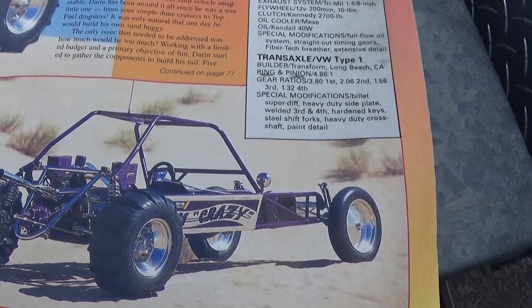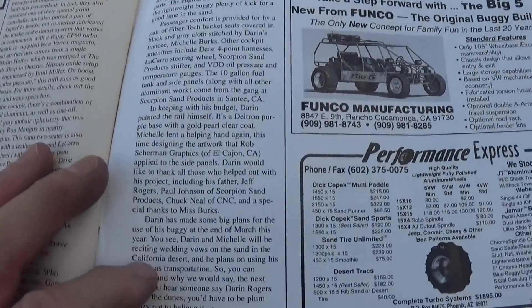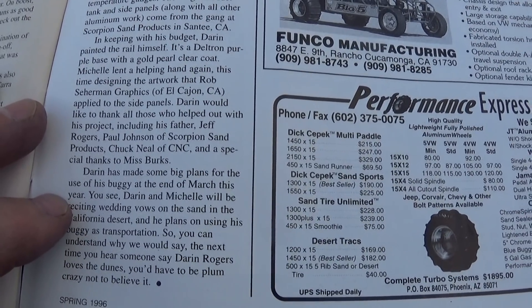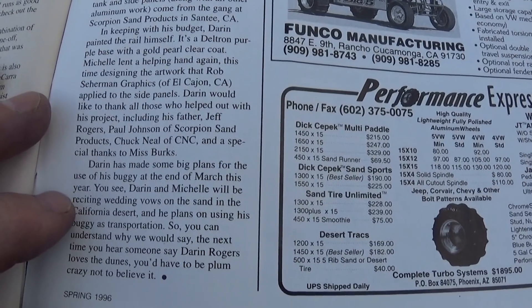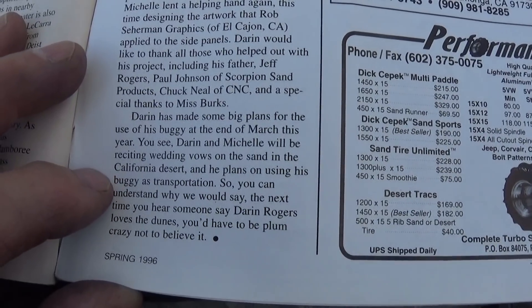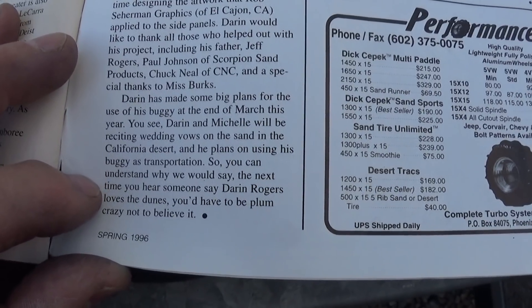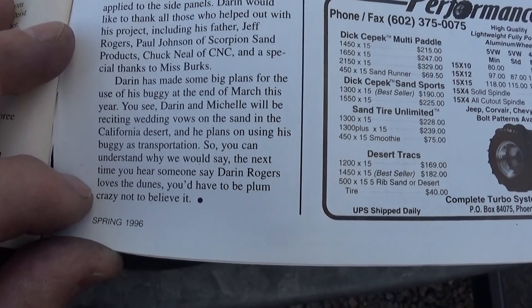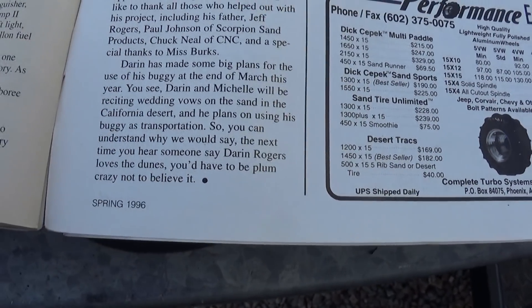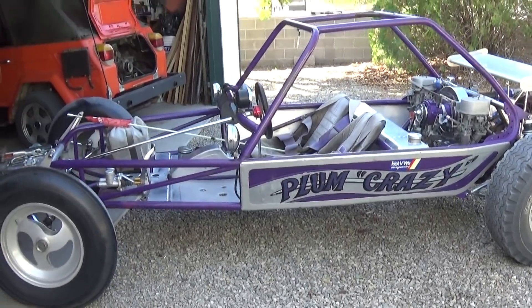They're out there on the sand dunes. The interesting back story on this thing is that Darren has made some big plans for the use of his buggy at the end of March this year. Darren and Michelle will be reciting wedding vows on the sand in the California desert, and he plans on using his buggy as transportation. So you can understand why the next time you hear someone say Darren Rogers loves the dunes, you'd have to be Plum Crazy not to believe it. I wonder if Darren Rogers is still married to that lady 21 years later.